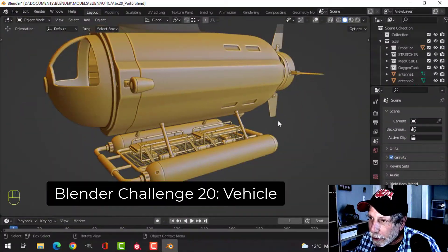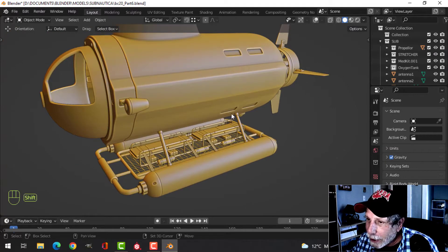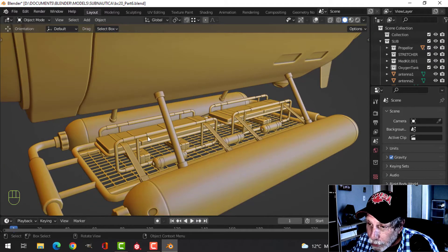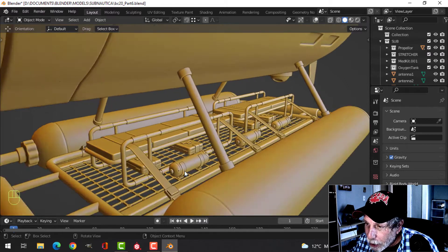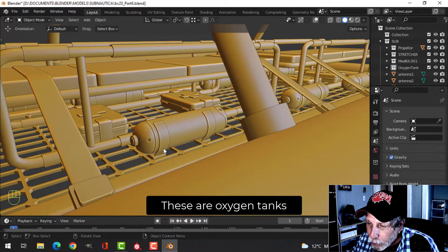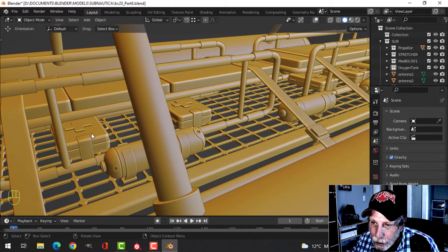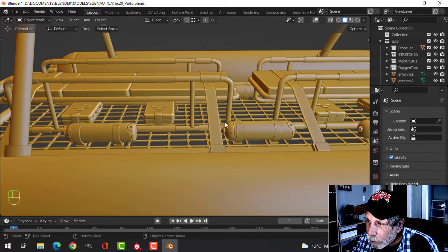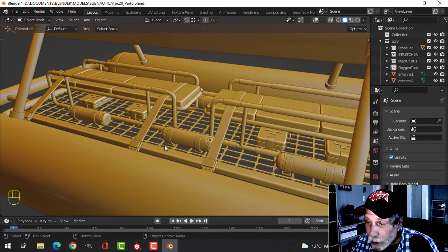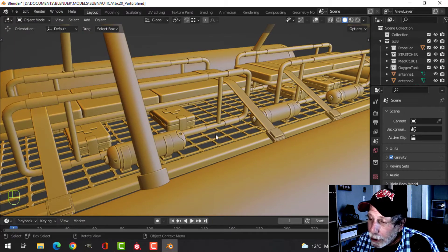All right, this is part six of modeling this submarine for Blender Challenge 20 Vehicle. In my last video, which ended up being a time lapse, I modeled the stretchers and the straps holding them down. Since then I've made a couple of cylinders and created a method that they could be held down to this wire mesh, and I made a med kit and instanced that stuff along. They're pretty simple objects so I'm not going to go into how I made them.